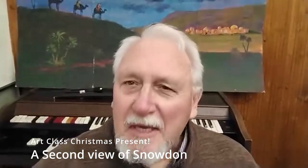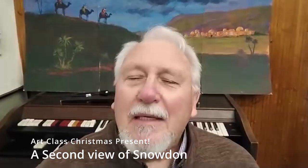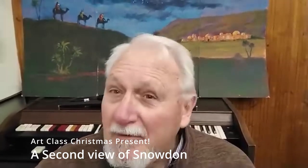Welcome to the art group in Penroth Church in Currafilly, north of Cardiff. We've broken up now for Christmas, with a carol service on Sunday evening at 6 o'clock. But in terms of art, it's a break into the new year into January. What I thought I would do is just pop up here for an hour on my own and do a quick demo in acrylic of a scene in Snowdon in North Wales.